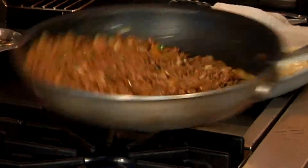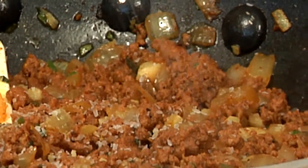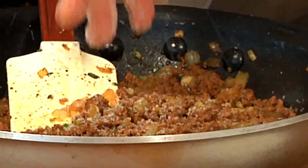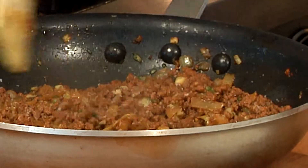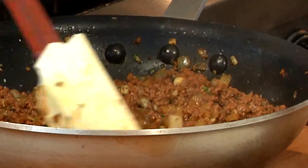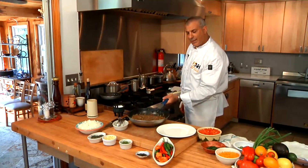We just kind of flip and toss. The taco meat is done cooking. We're going to season with a little salt. Remember, kosher salt is a bigger crystal — it dissolves quicker. Kosher salt, by volume, is half the strength of regular table salt. It smells delightful, and now we're ready to plate.